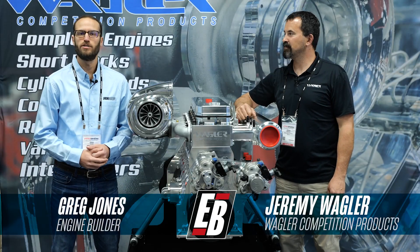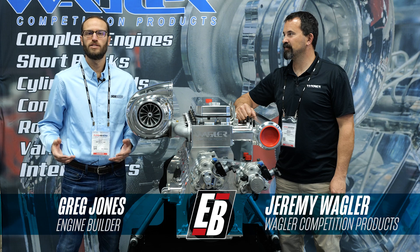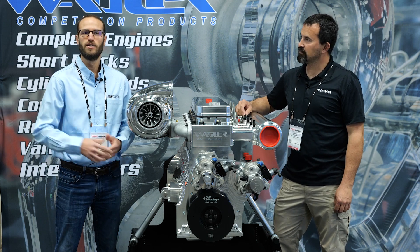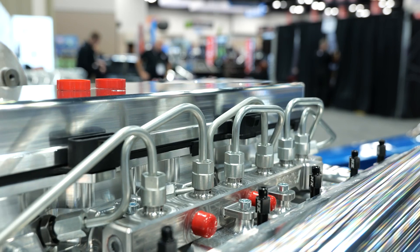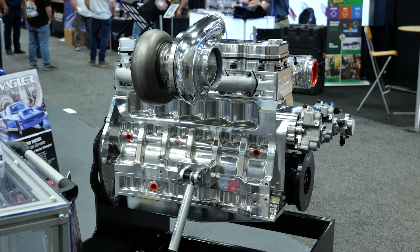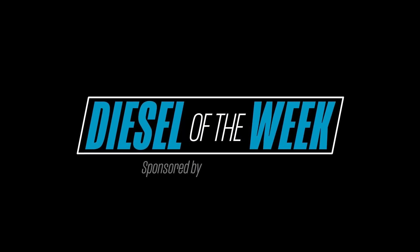Hey guys, it's Greg Jones for Engine Builder. We are at the 2023 PRI show, and I'm joined by Jeremy Wagler of Wagler Competition Products. Right here is a Billet 6.7 Cummins engine, and it's our Diesel of the Week. Engine Builder's Diesel of the Week is sponsored by Amsoil, the first in synthetics.